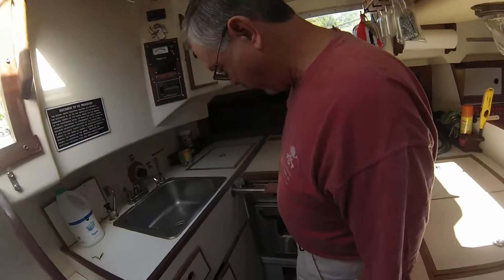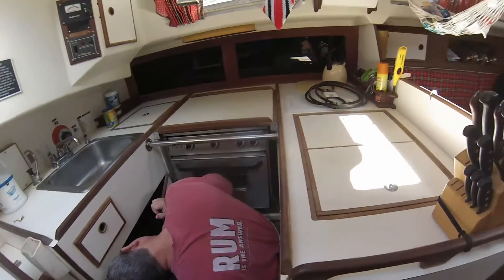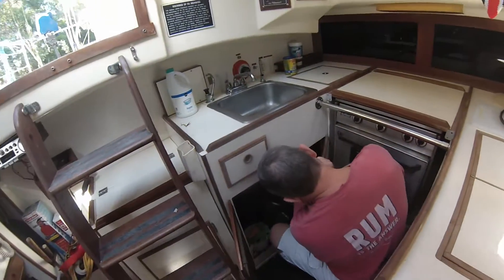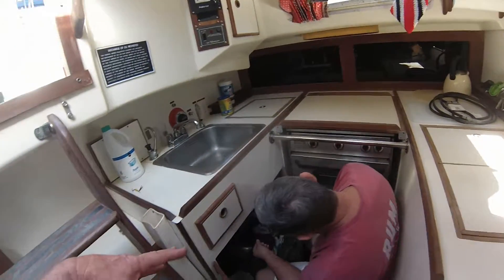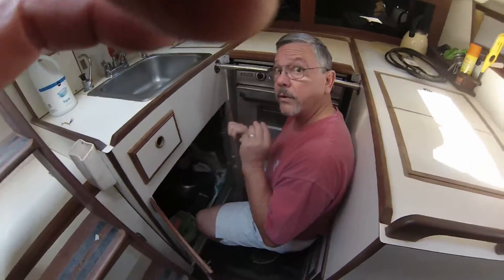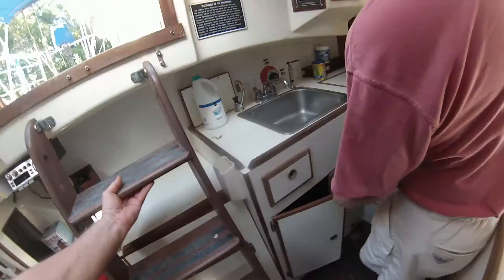Is this your seawater pump? Yeah. What are all these valves? You've got three tanks and they're like 50 gallons apiece or something like that — a lot of water. Three fresh water tanks? Yeah.